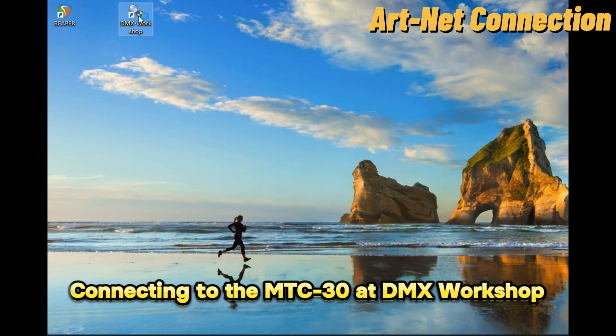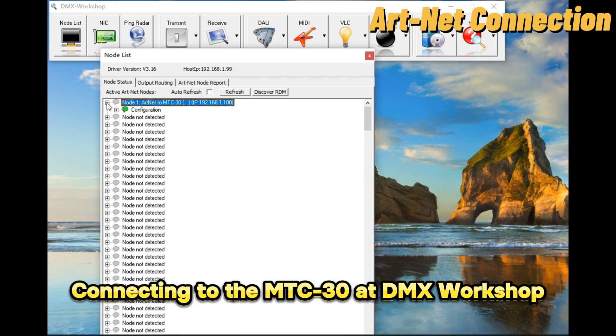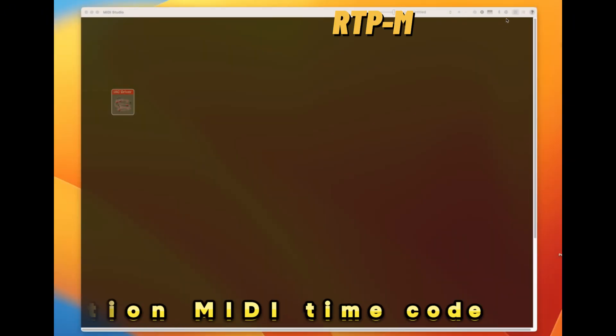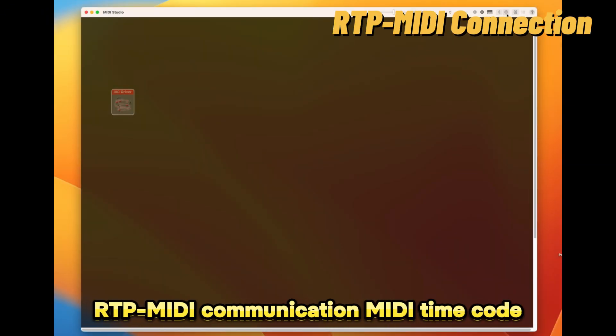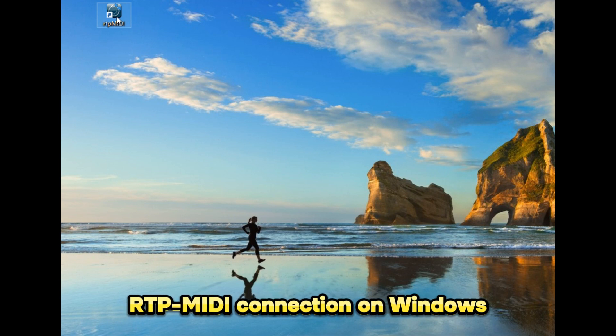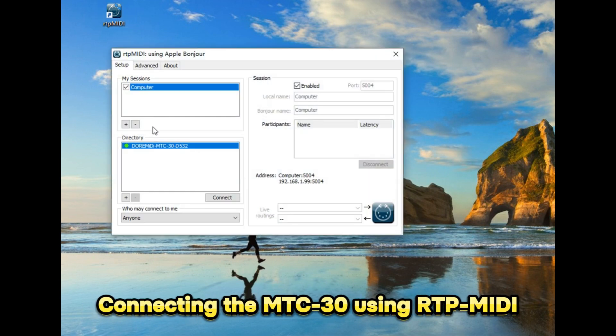Connecting to the M2C30 at DMX Workshop. The M2C30 supports receiving and sending MIDI timecode via networked RTP MIDI. RTP MIDI connection on Windows: connect the M2C30 using RTP MIDI.